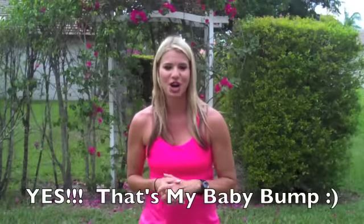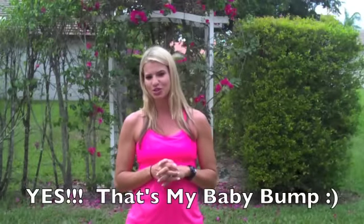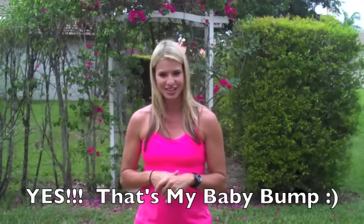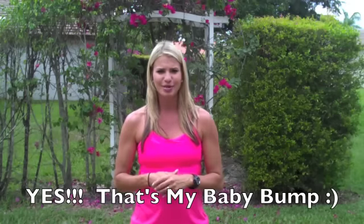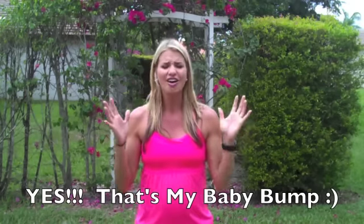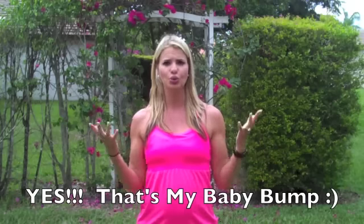Hey guys, I'm Michelle Marie from michellemariefit.com and today we are doing a super great, super quick arms workout. I get emails all the time, Facebook messages, Twitter — all the time asking me how to tone the arms.